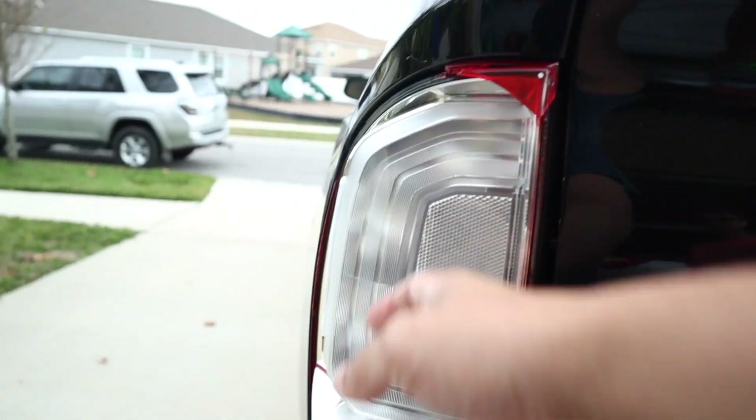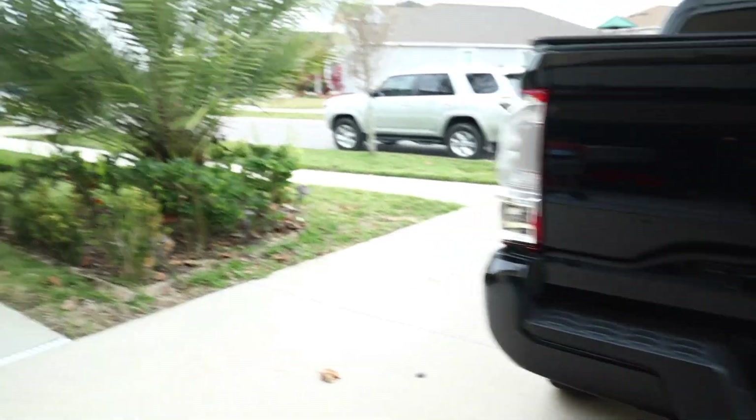Hey guys, what we're gonna do today is change the taillight of my third gen Toyota Tacoma. What happened was last Christmas when I backed up, I bumped something and I broke it. Since we're removing the taillights, I just went ahead and got the LED light for the backup, so we're just gonna go ahead and change that one too. I just got this from Amazon, just the JDM.